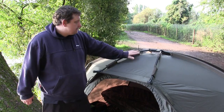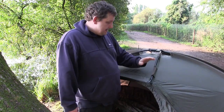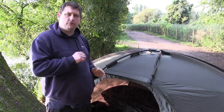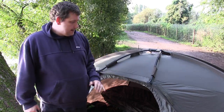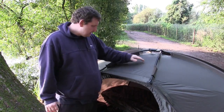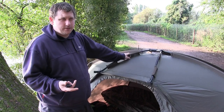Right, tackle review. This is the new Titan Hide. I see it's been reduced in price — it was £250, now £200 at Johnson and Ross Tackle. I wanted a new bivy that's quick, stable, and strong for an overnighter, and I thought this Titan Hide would just be perfect.